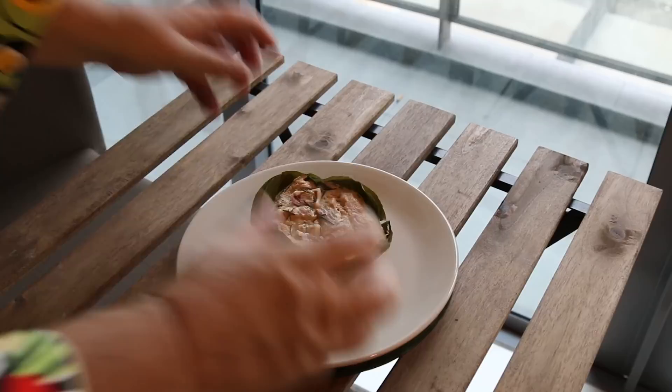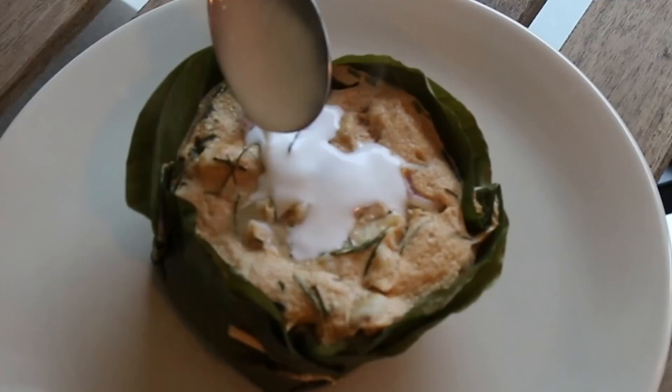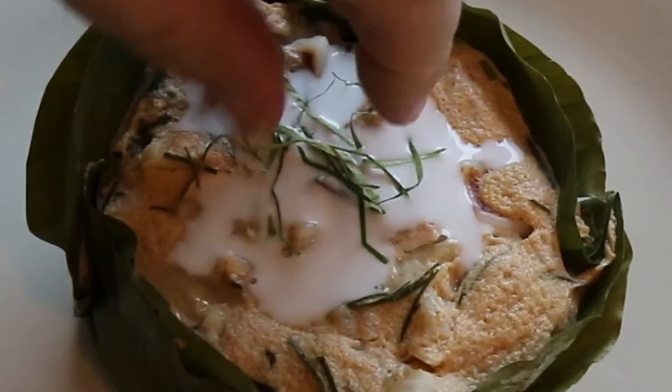Now if you've been to Thailand before and you've got a favorite food, comment down below because I'd love to hear what it is, and if I haven't had it before I'll be checking it out. There is our beautiful Hormok Pla — beautifully cooked. We've come over to the window because if you can hear, there's a storm coming outside. I'm just going to take a little bit of coconut cream and pop it on the top, then some fresh little chiffonades of kaffir lime leaves and a few slices of red chilli just to decorate the top.